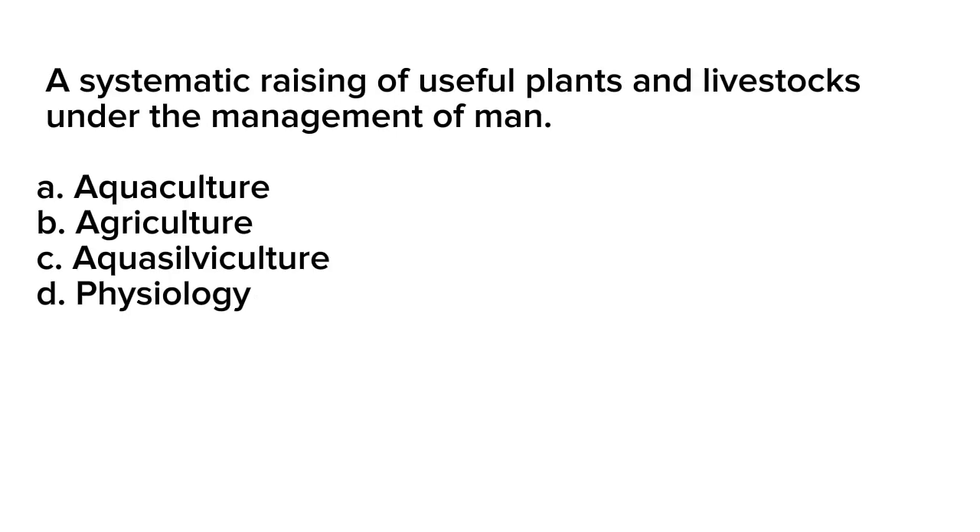Question number 16. A systematic raising of useful plants and livestock under the management of man. A. Aquaculture. B. Agriculture. C. Aquasalviculture. D. Physiology.